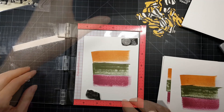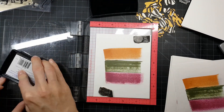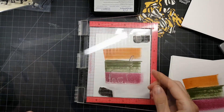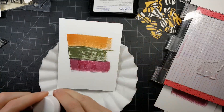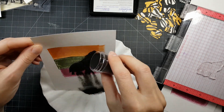Now moving on to the stamping for all the cards. I'm only going to show you one step of each card at this point — I think that's why the video is so short. It did not take long to mass produce these, but for video purposes I'm just not going to show every single part.